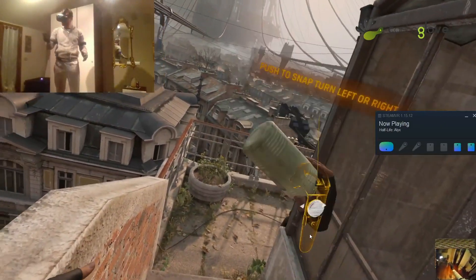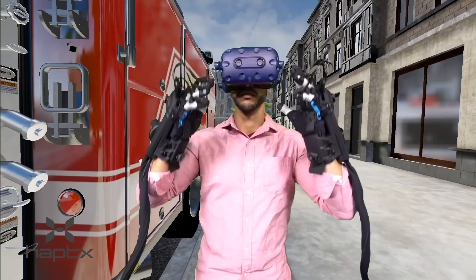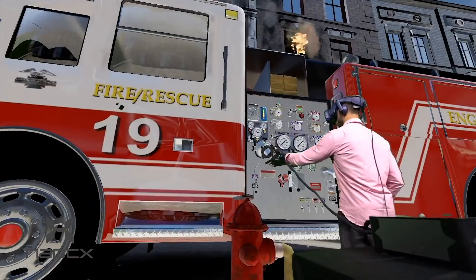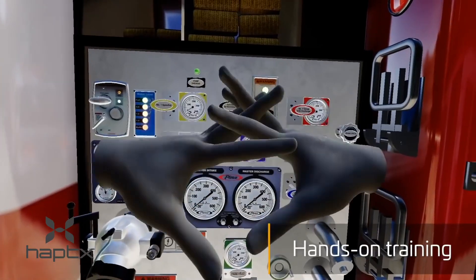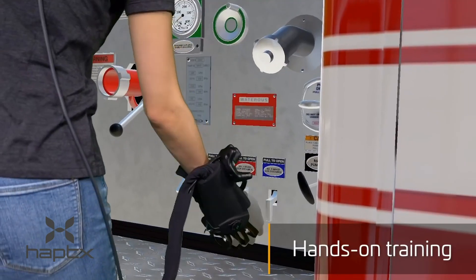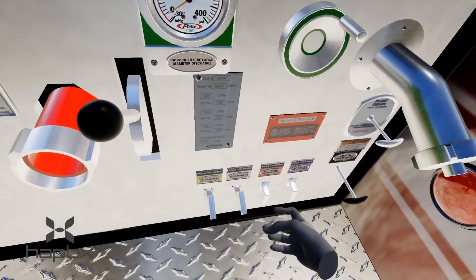However, they look more like gloves that you take on a camping trip than anything more futuristic. HapticX is considered one of the best options on the market for providing realistic touch sensations, but it's still only really used for professional-grade applications and needs to be set up professionally to work.